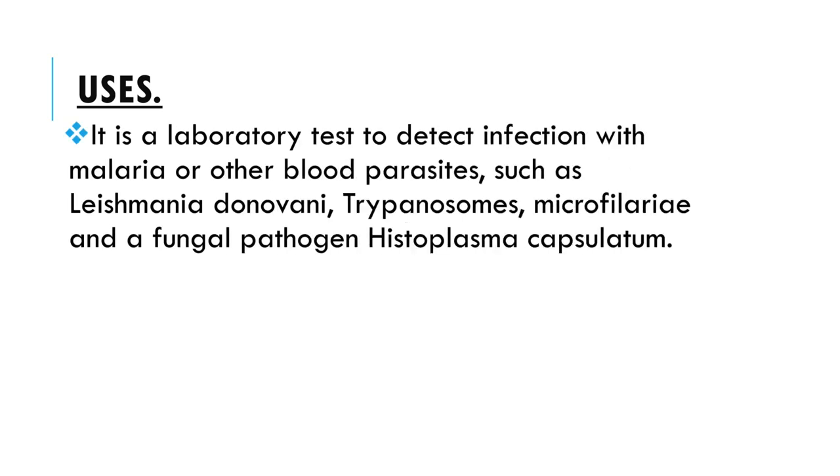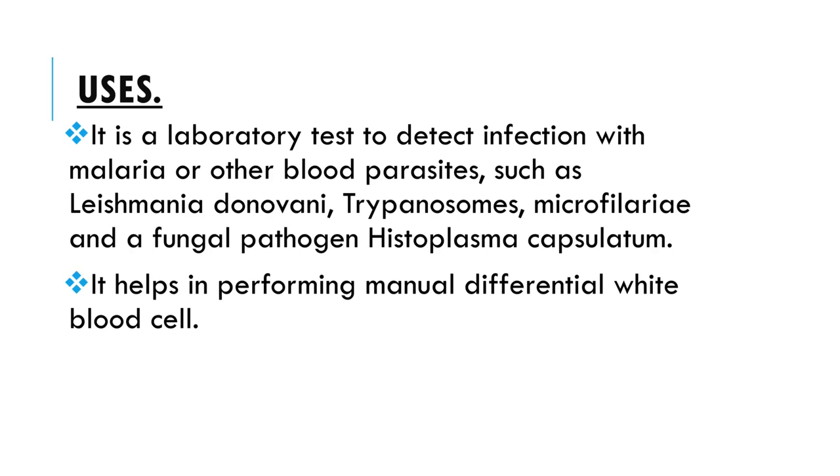It is a laboratory test to detect infection with malaria or other blood parasites, such as Leishmania donovani, Trypanosomes, Microfilariae, and the fungal pathogen Histoplasma capsulatum. It also helps in performing manual differential white blood cell counts. Thank you for watching.